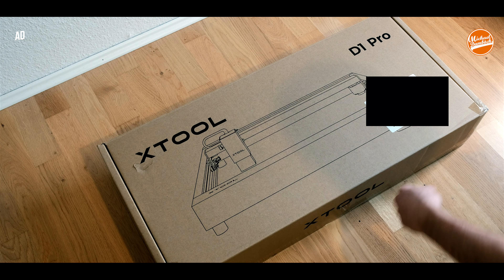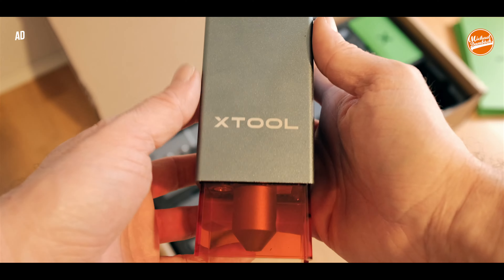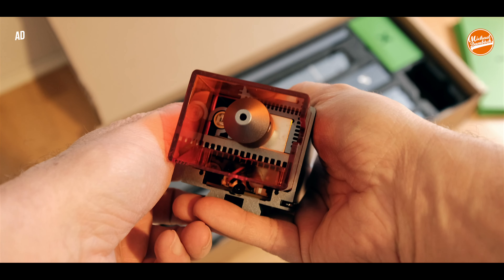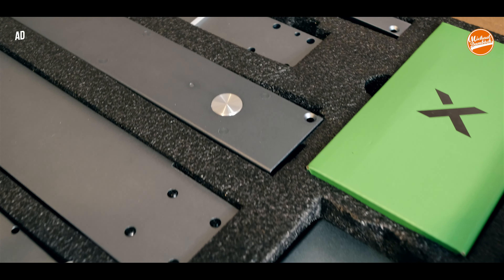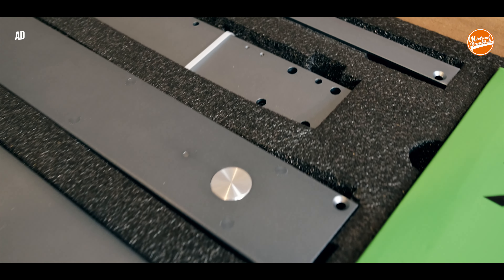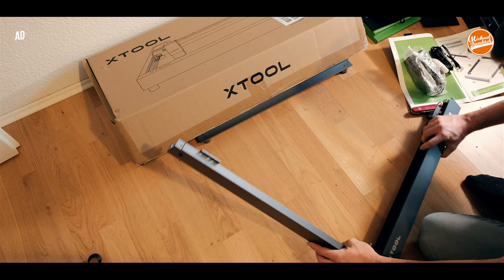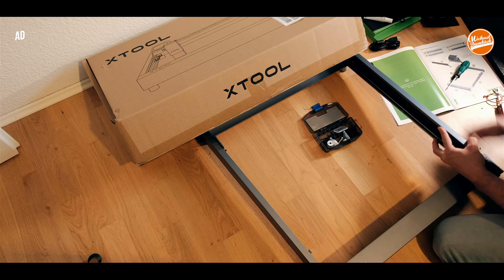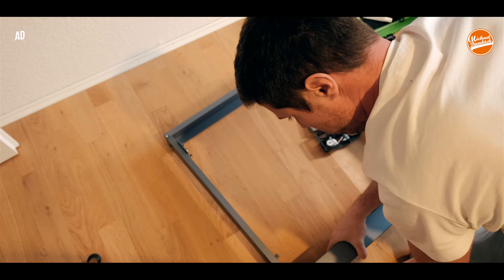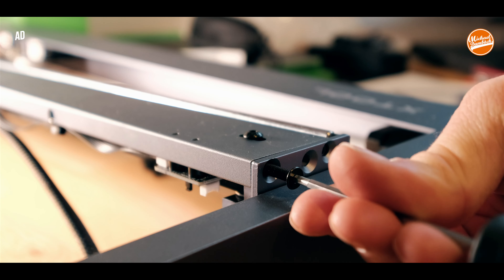The laser engraver that we're going to talk about in this video is the XTool D1 Pro. I don't want to bother you with the whole construction process, but the instructions that came with the XTool D1 Pro were pretty nice. There are images in it and the screws are color-coded, so it's pretty easy to set up — I think most of you can do it in 30 to 45 minutes.